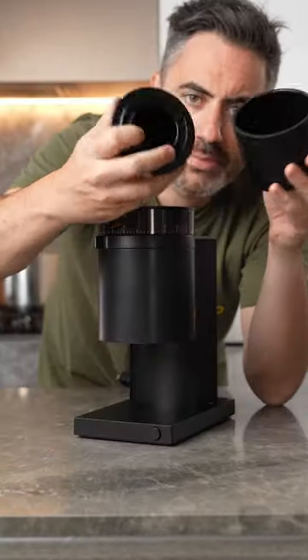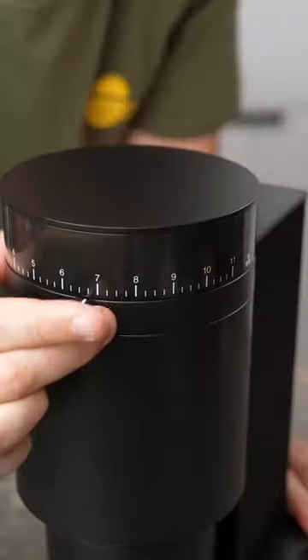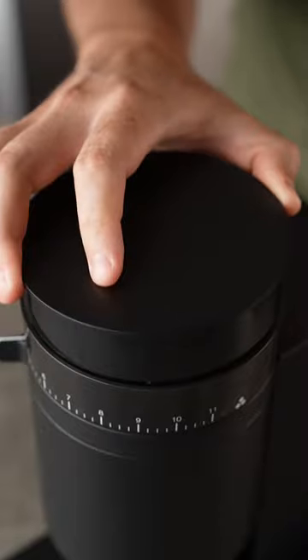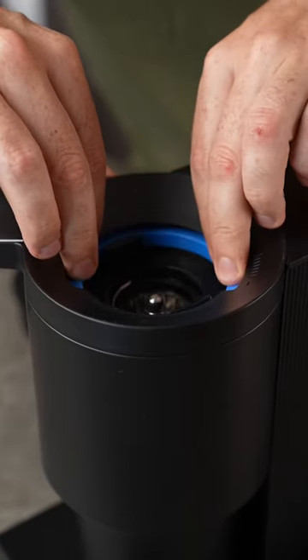It has this little catch cup with both the dosing cup that fits your portafilter and another lid for when you're grinding to make filter coffee. It has 11 steps of adjustment, and when you really need to dial in your espresso, you can take off the hopper and make these micro adjustments here.